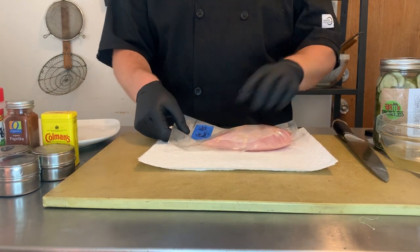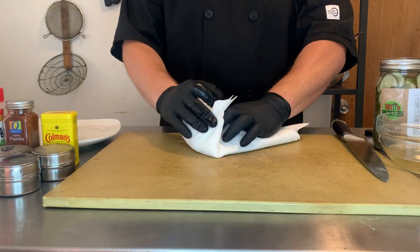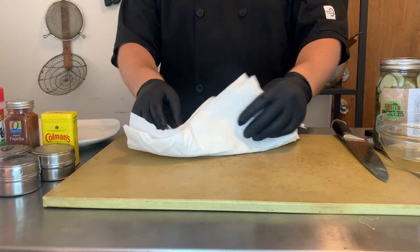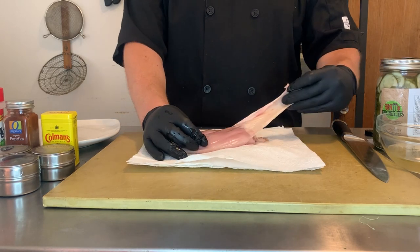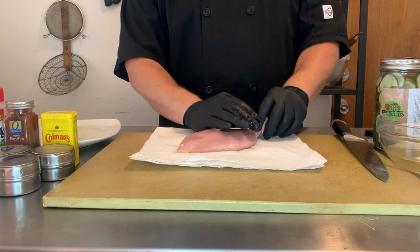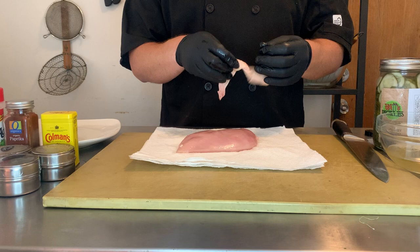We're just going to cut open the bag. You can see the skin got a little scrunched up but it's no big deal. We're just going to pat it dry because again we're going to be doing butchery so we want everything we're working with to be as dry as possible. Since we are going to be using this as boneless skinless chicken breast I'm just going to pull the skin off. I've got a little plan for something to do with it in a bit — we're just going to set it aside.